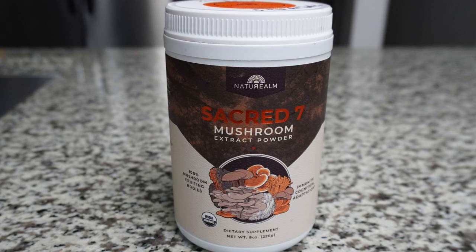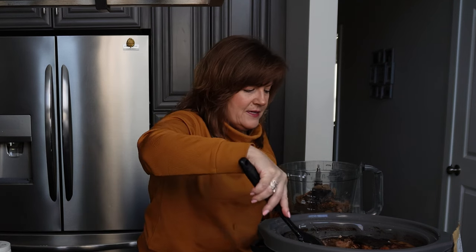This is mushroom extract powder. It supports immunity, cognition, and adaptation. I will link these supplements below and in the resource section as well.